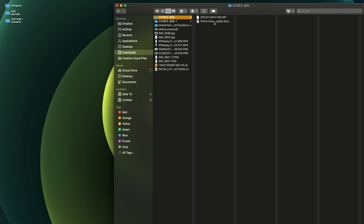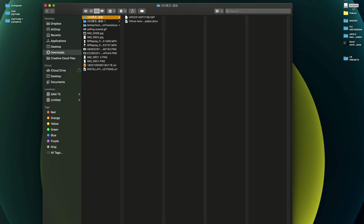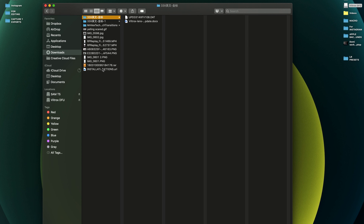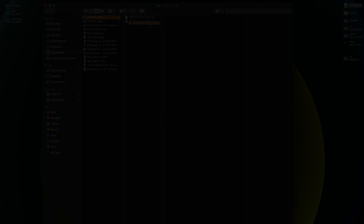Inside the extracted folder, you need the DAT file — the other file is just an information file. Connect your lens to your computer and you'll see new hardware appear called Viltrox. Double-click on it and inside you'll see the firmware update information for your lens. Now simply drag the DAT file into that drive — it will copy and that's it.